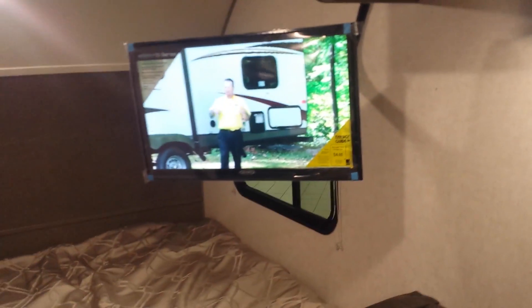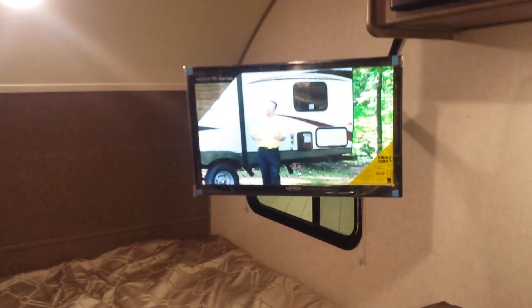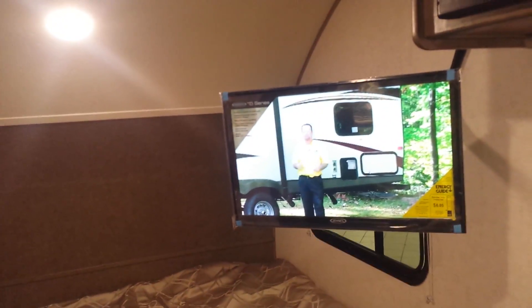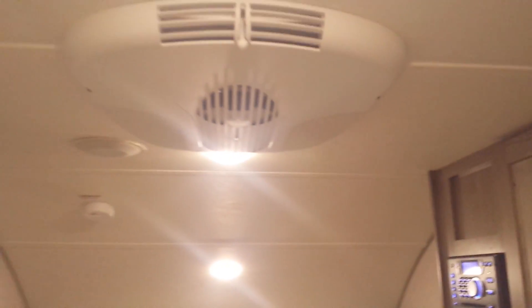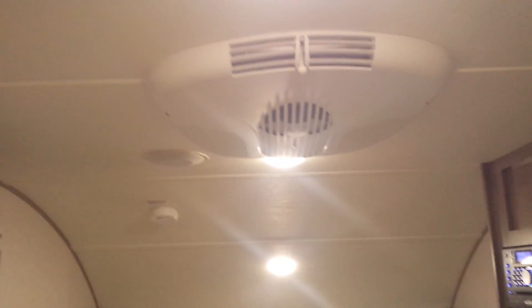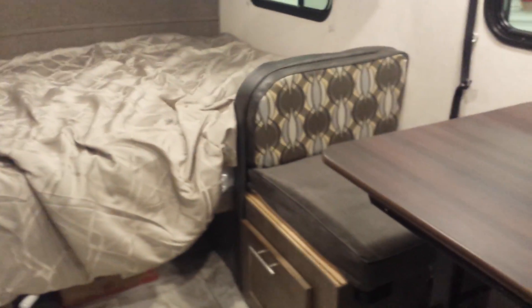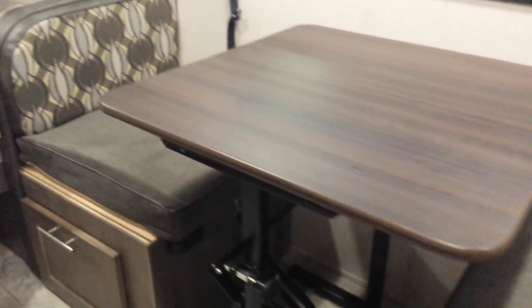You have your TV here — right now we have it on with Randy doing his thing at Lone Pine Campground. You also have your AC and heat, which is a furnace. There's a dinette set that'll break down to a bed if you like, and more cabinets over here.